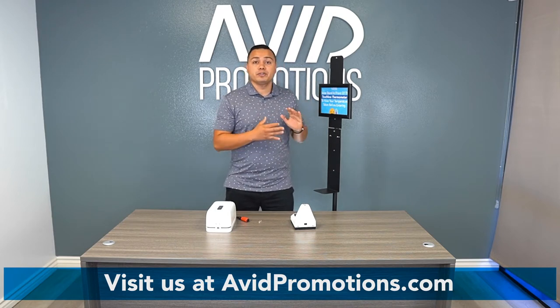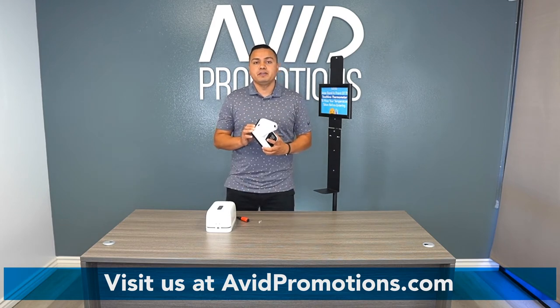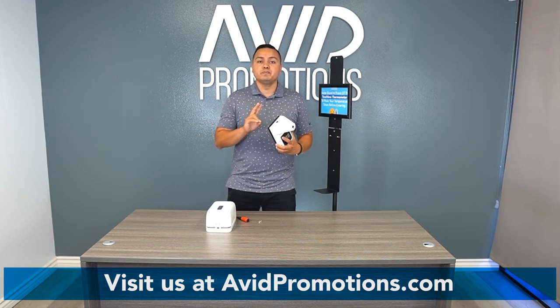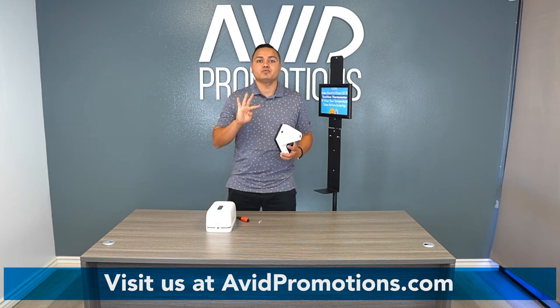Now that we're ready with the stand, we're going to go into the thermometer. I have the infrared model in my hand. The photosensitive model is the exact same setup. The main difference is that the infrared uses two 18650 batteries, while the photosensitive uses four double A's.